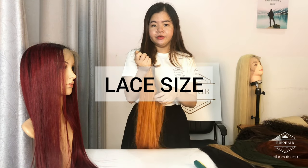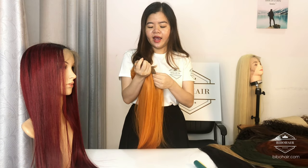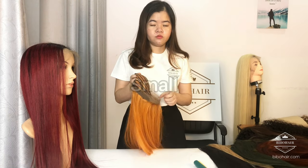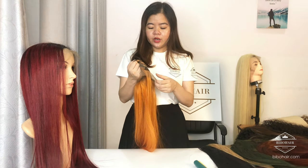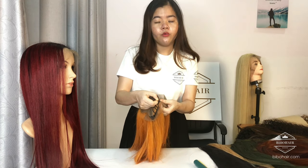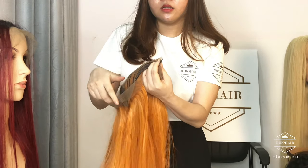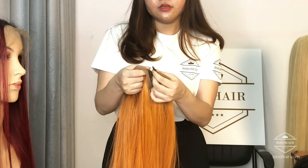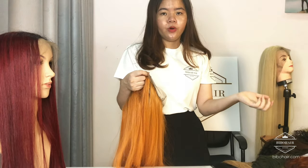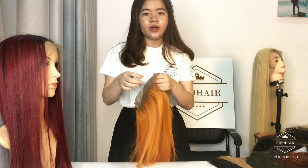About the size of the cosplay, we have medium size or small size. Inside the wig, we have a band like this. You can adjust it to fit with your head, so don't worry about the bottom — it will fit with our wig.